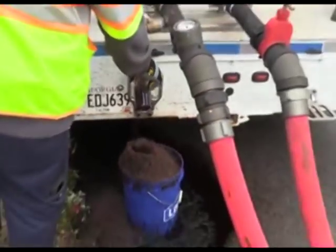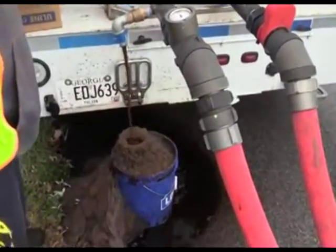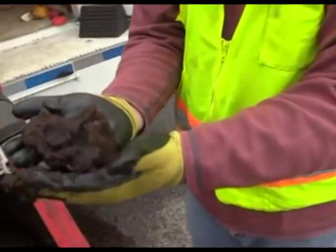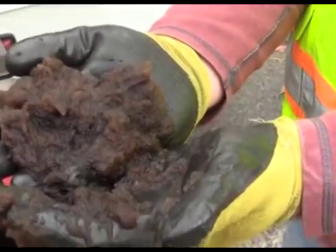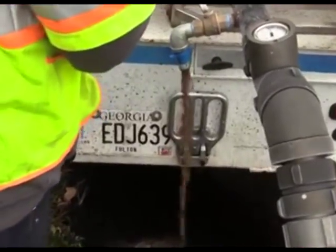The reason we chose this particular section of pipe is we have a well over by the golf course, and over the years the manganese and iron levels coming out of that well have been increasing. Due to the iron and manganese going into the system from that well, we had a feeling that the pipe did need a good scrubbing. That is the actual ice — it can turn into a snowball — but you can see all the manganese and iron that's been removed.